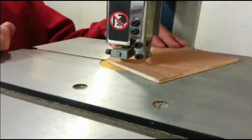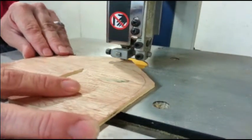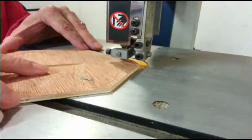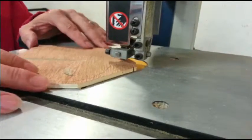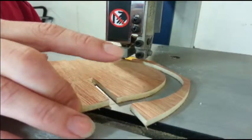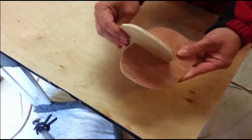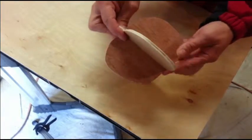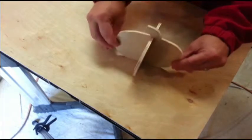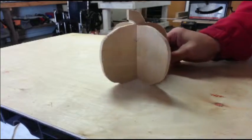Then I cut them out on the bandsaw. This part of the project will take the longest to complete. If you don't have a bandsaw, this could be done with a jigsaw. Now I can test fit the parts together — it looks pretty good so far.